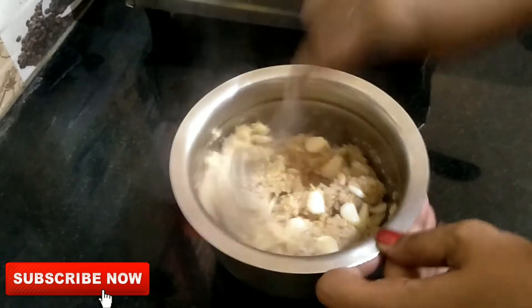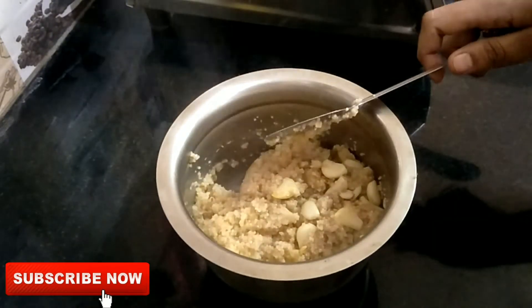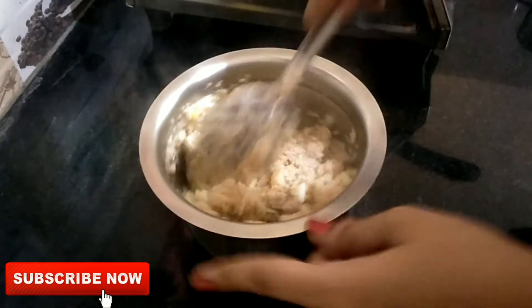If you have a diet, you can use this palkanji. It is taste-wise different. If you are using garlic, you can use this palkanji for breastfeeding. You can also use this palkanji for weight reduction.